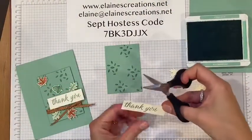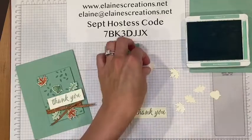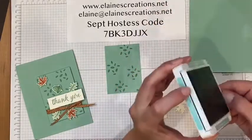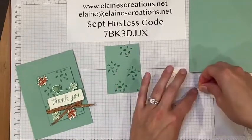I'll just trim off — I like to make the piece just a little bit longer so I've got a little bit of wiggle room if I need it. Then I'm going to put some little dimensionals on these pieces right here.